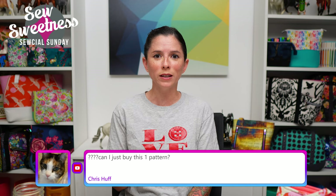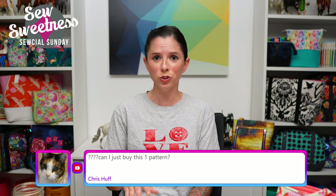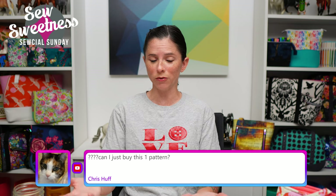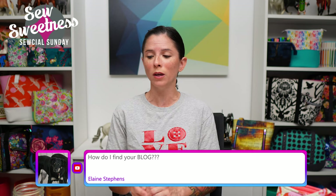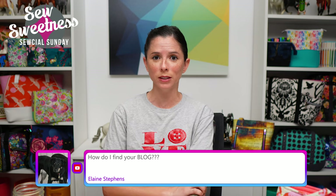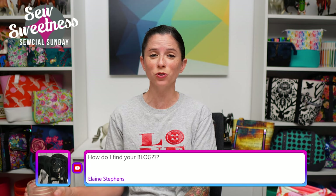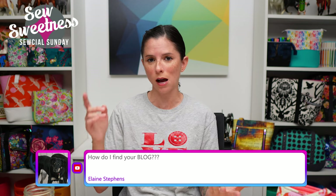Someone in the Facebook group recommends watching the video all the way through before even starting on the pattern, just to get a feel for what's expected. Chris asks: can I just buy this one pattern? Yes, it's available now on my website — if you're only interested in the PDF pattern you can buy just that by itself, or you can get the pattern and the video together. Find it all at sewsweetness.com in my shop in the pattern section or at the top of the what's new section. Elaine asks how to find the blog — go to sewsweetness.com and there's a tab for blog, or type sewsweetness.com/blog.